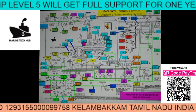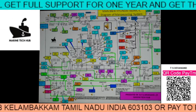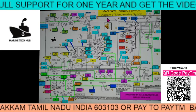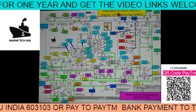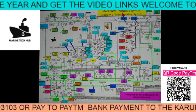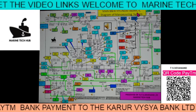Welcome to Marine Tech Up. Today I would like to explain about the Manoeuvring Diagram of main engine. The make is MAN B&W, it is Hyundai, and the serial number is S60MC-C.